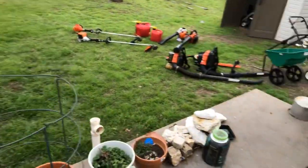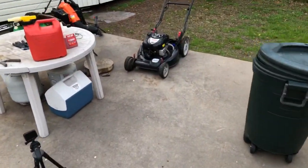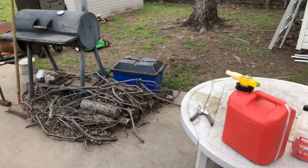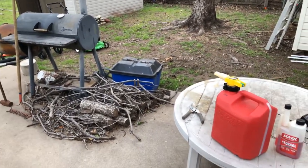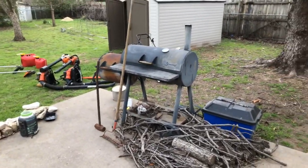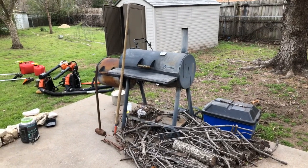Alright guys, hope you all enjoyed this little live stream. I'm just about to get ready to do the lawn cutting video, so I probably won't have that uploaded until sometime tonight. Stay tuned for it and I'll see you all later tonight.